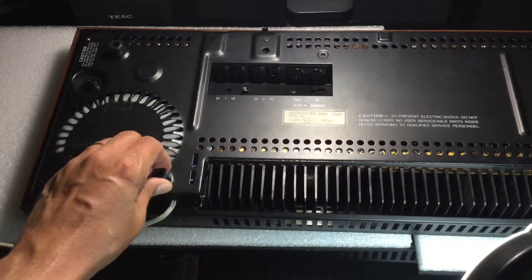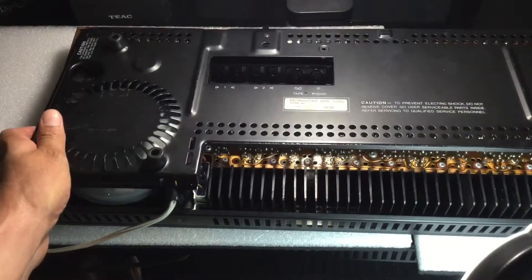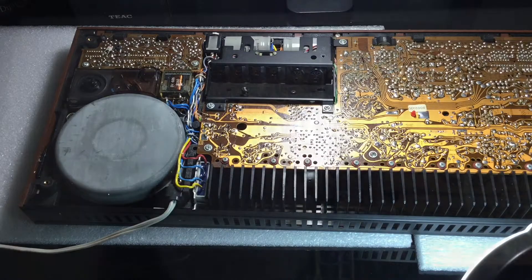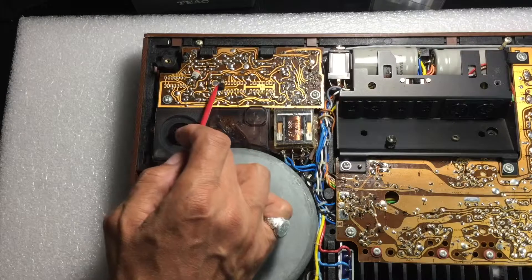Lifting the bottom cover. Pristine circuit board exposed. Remnants of deteriorated foot support.